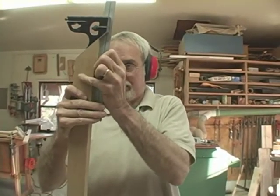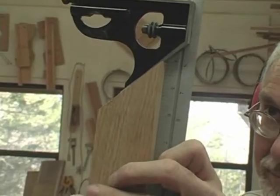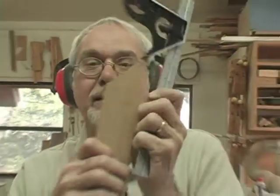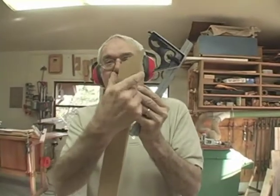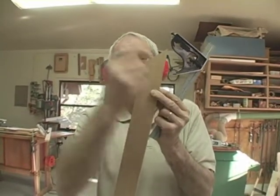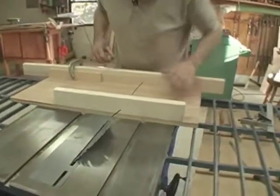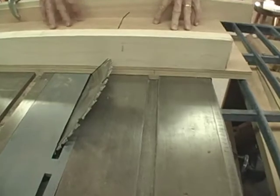Now that's not too bad — I can't see any light through there at all. So that means if my joint is that perfect over this width, on narrower stock it's going to fit even tighter. I simply set the sled down in the runner, move it up, and I can see that I have to lower the blade considerably.